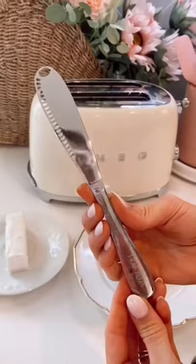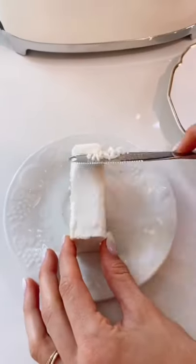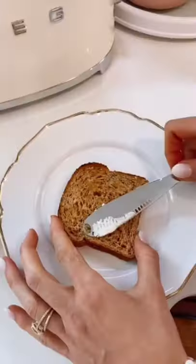If the struggle is real for you putting butter on your toast, you need this butter knife. It shaves the butter off, making it super easy to spread.